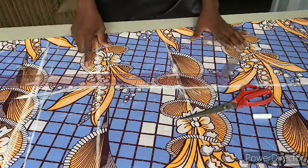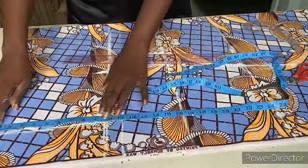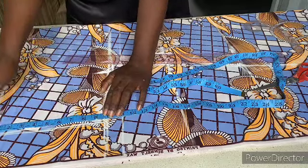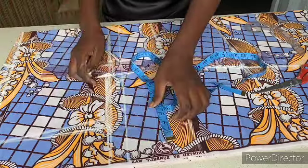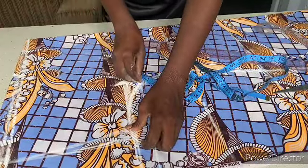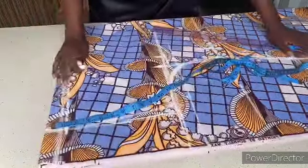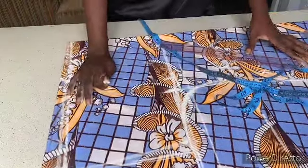My round sleeve is nine inches, so I added one inch for ease to make it 10 inches. I connected it to the bust line then came down by one inch and connected it with a curve for the bust. For the shoulder slope I came down by one and a half inches and connected it to the neckline.